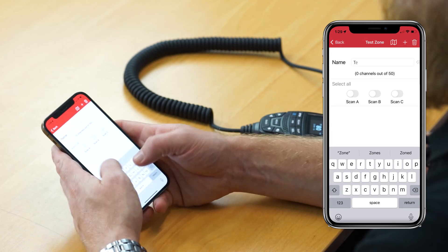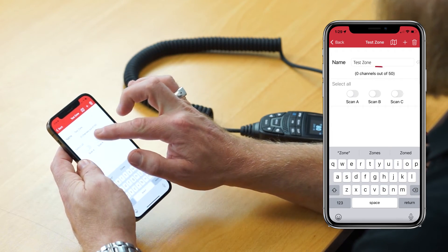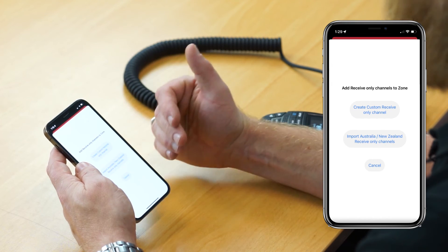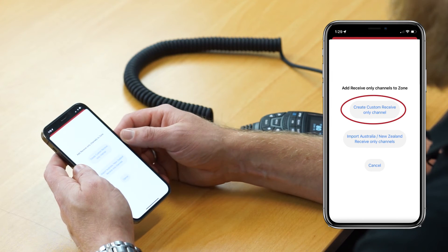We'll jump into zone one. You can also change the name of that zone if you don't like 'zone one', or if you have multiple zones set up and you want an easy way to differentiate between each one. So we're going to call this 'test zone'. You will see under the name that zero channels out of a potential 50 have been programmed. In order to add a frequency to a zone, you need to press the small plus icon at the top of the screen. You then have a number of options to add receive-only channels to the zone. If you know the specific frequency that you'd like to program, you can choose the first option, which is to create a custom receive-only channel.